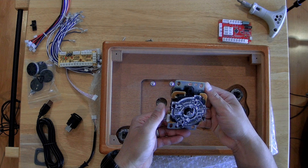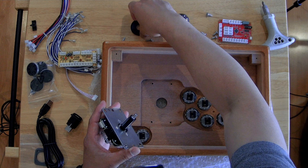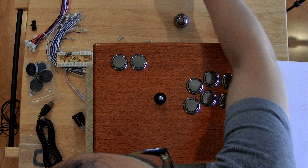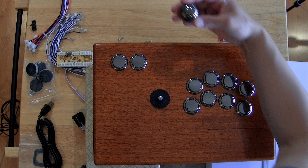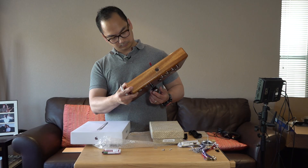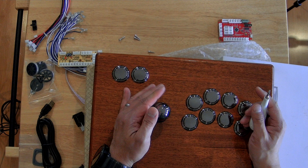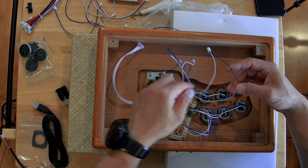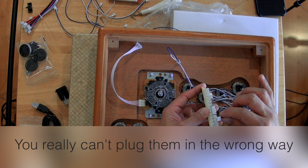Let's put one here. Next up, let's get the shaft in there, the protector, and the ball. Twenty minutes later... okay, got that together.